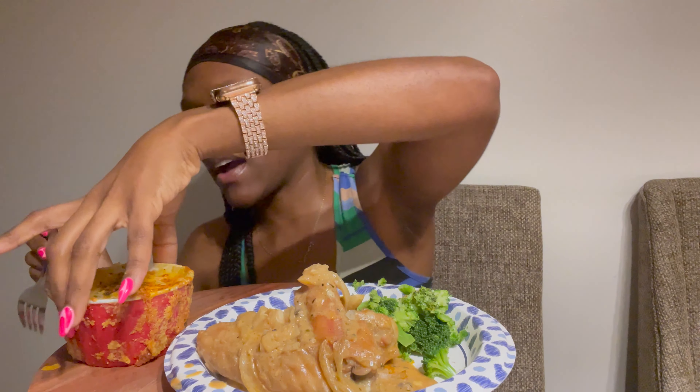Excuse my little ramekin here. I was trying to make the smallest amount of mac and cheese I could ever make — I made four of these but they're kind of small. This is the first time I've used them for baking. I've used them for other stuff, like Mr. C likes chips and salsa a lot.